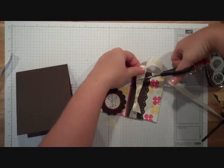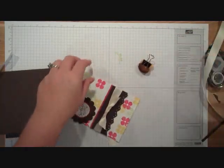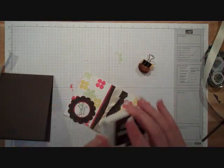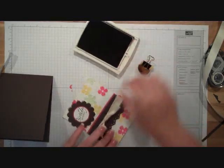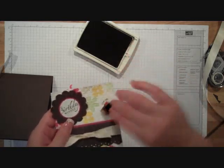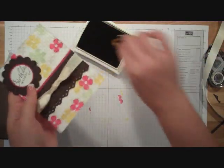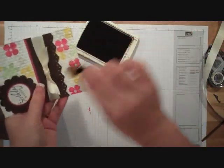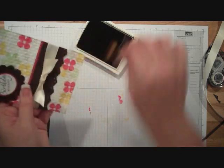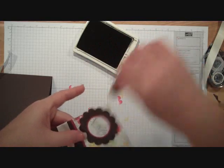I wanted to distress this card a little bit, so I'm going to take a little sponge and some of this Early Espresso ink. I'm going to just sponge it up — kind of distress the edges and over the top. It's not going to be that bright white that I started with, and that's why I went with the vanilla ribbon rather than white.